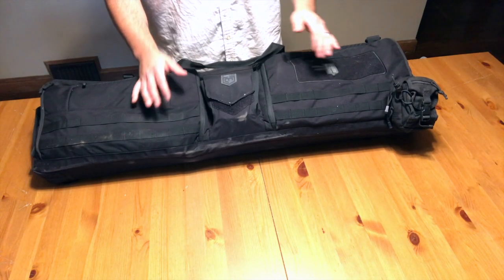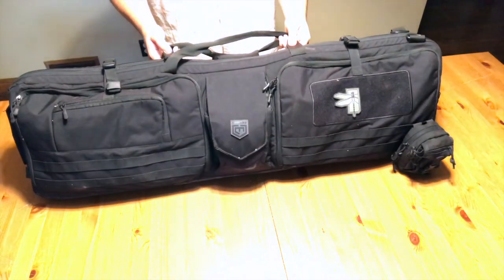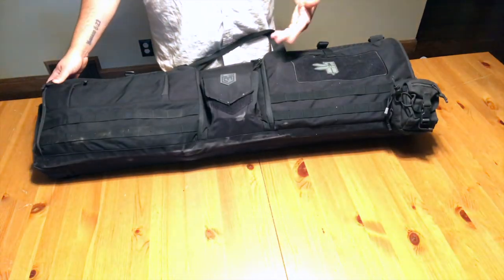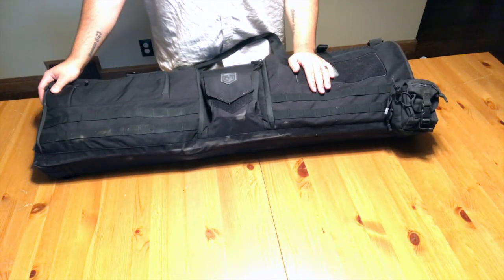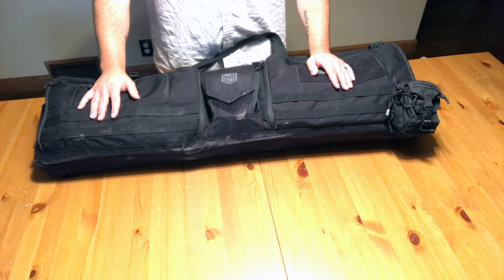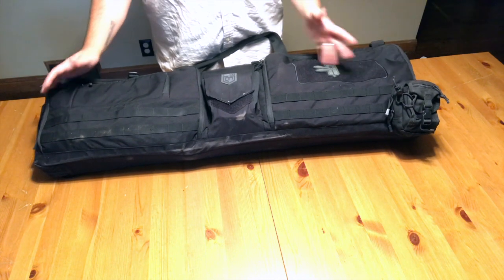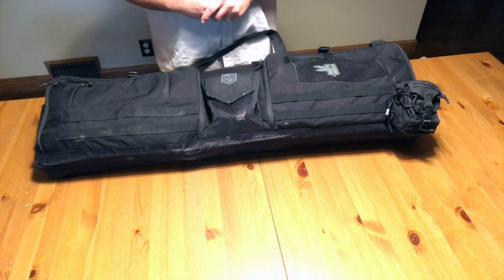Hey guys, Dylan Schumacher with Seville Defense. Today we're going to talk about the Cani — there are about four different pronunciations depending on how you want to say it — rifle bag. I've been running this bag for about six months now and I have some different thoughts and input at this point.